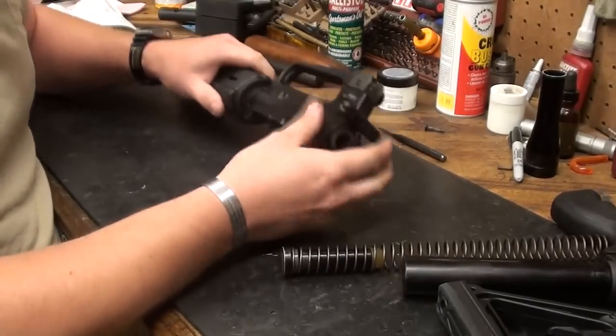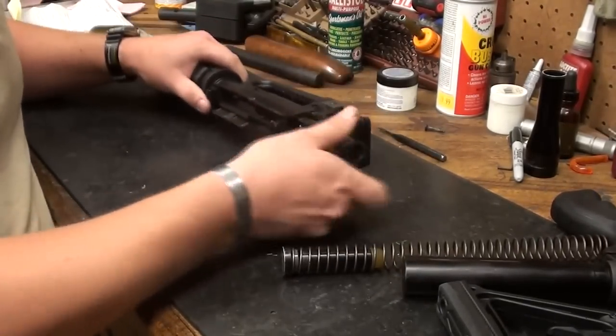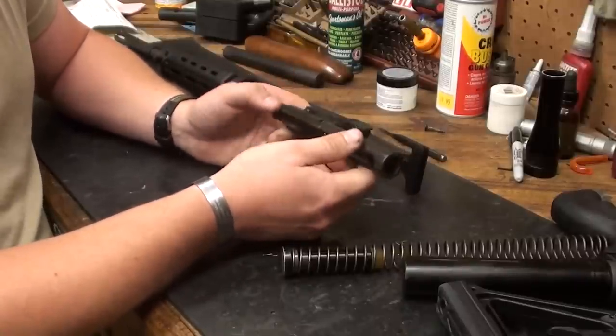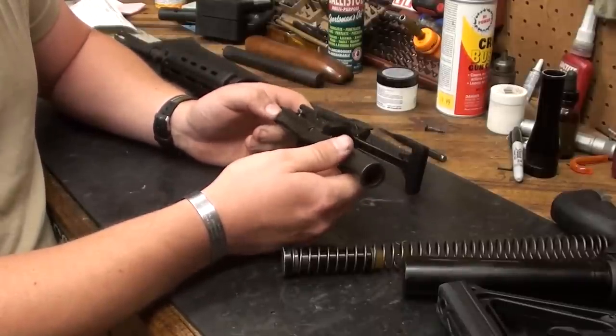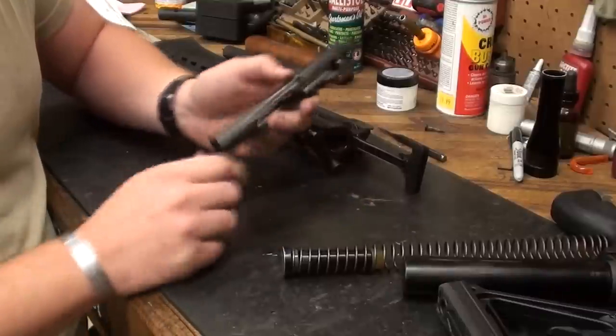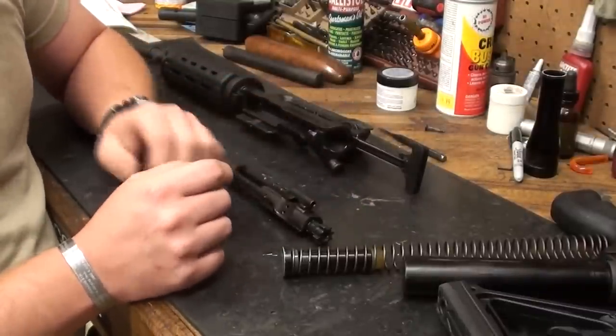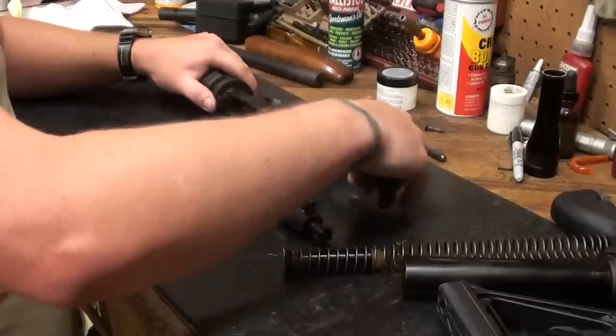In terms of the upper, go ahead and pull the charging handle back. The bolt assembly drops out like so. With the AR, the main thing that you're going to get stoppages and failures from, in terms of maintenance, is going to come from the bolt. So that's the main thing we're going to concentrate on when cleaning these things. The rest of it is pretty much secondary.